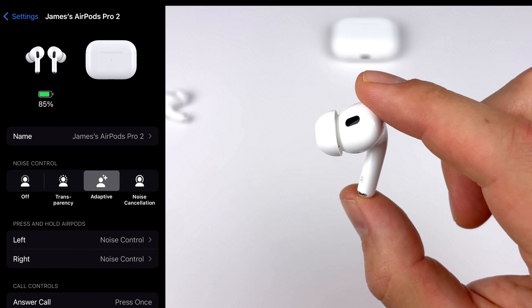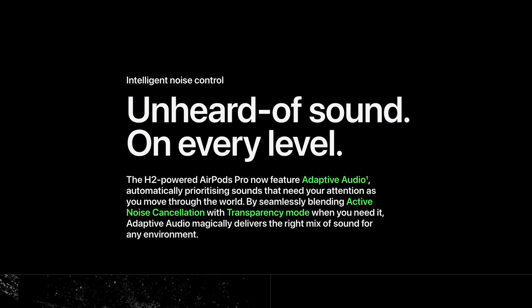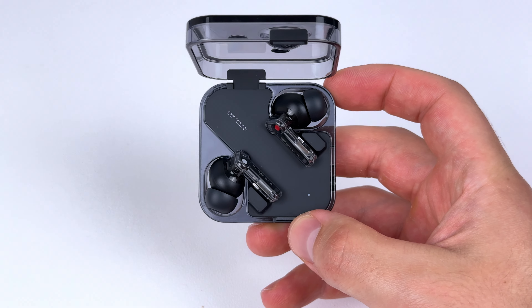Where the AirPods Pro have a massive advantage is with their adaptive sound controls — it's like an enhanced transparency mode where it'll pick up sounds and blend transparency and noise cancelling together. I found it very useful walking in a loud city with busy road noise, or even at home when turning on the kettle or blender, it kind of blocks out that sound so you can still hear what you're listening to. Beats Fit Pro and Studio Buds Plus don't get this. You also don't get a hearing test to customize noise cancelling strength, though buds from Soundcore, OnePlus, and Nothing all have that feature, and many of those pairs are cheaper — though the hearing tests don't make a massive difference, maybe a couple of percent improvement.